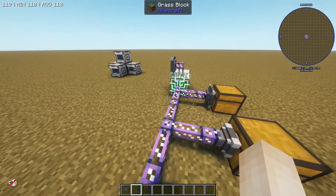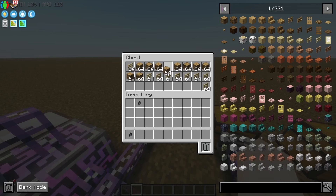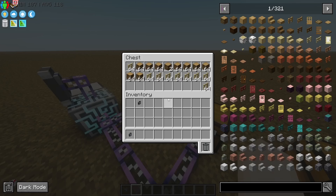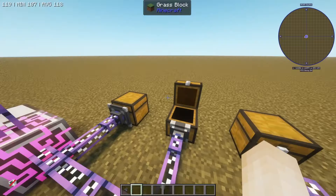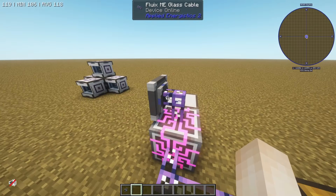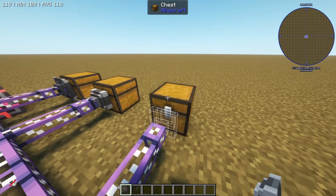This is an ME import bus. This will allow you to pull items out of a chest and into your system. Say I take some oak logs and put them into this chest — the ME import bus will start to pull them into the system. You'll see that number start going down and that number start going up. It's pulling them into our storage connected to the system.